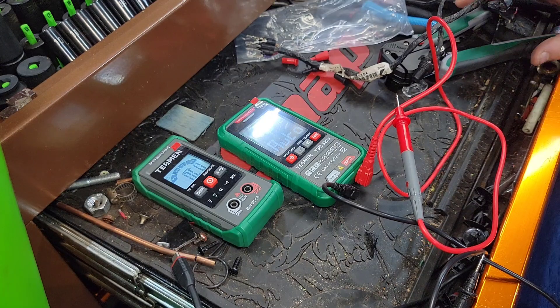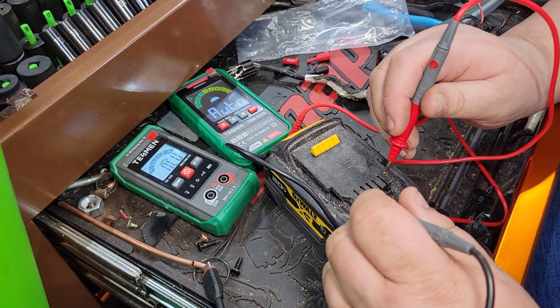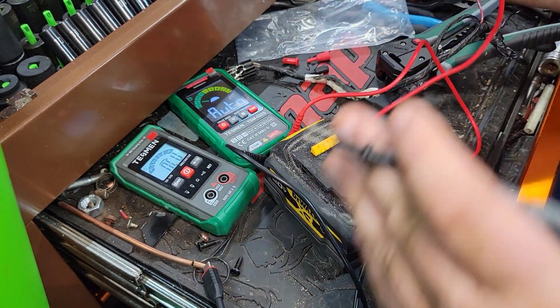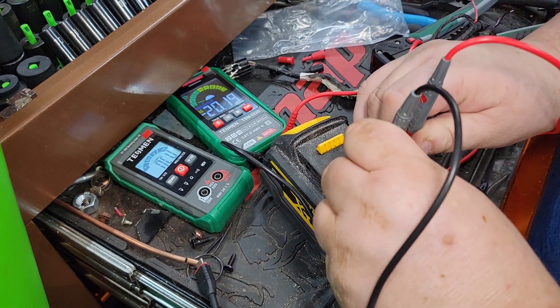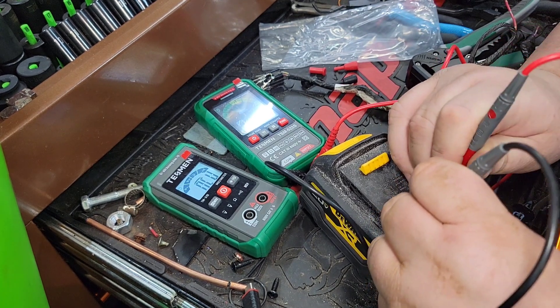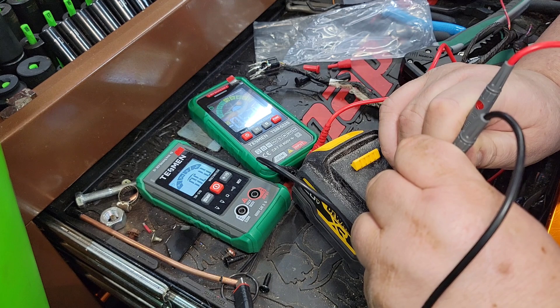Gangster move right there. Let's check some voltage. We're just going to check some voltage on a 20-volt DeWalt battery. We didn't have to mess with the meter at all — didn't change from resistance to voltage — and voila, quick and dirty, 20 volts DC.